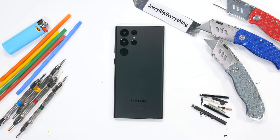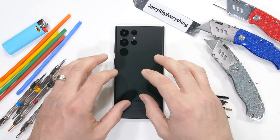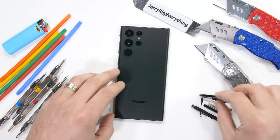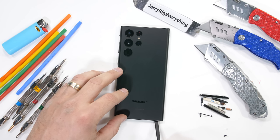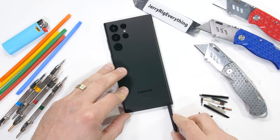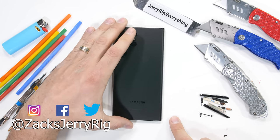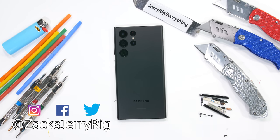I'll cover more of that in the teardown. Until then, nice work Samsung — the S22 Ultra passes my durability test. Do you like the new camera layout? Let me know down in the comments. Hit that subscribe button so you don't miss when we take this apart, and come hang out with me on Instagram and Twitter. Thanks a ton for watching, I'll see you around.